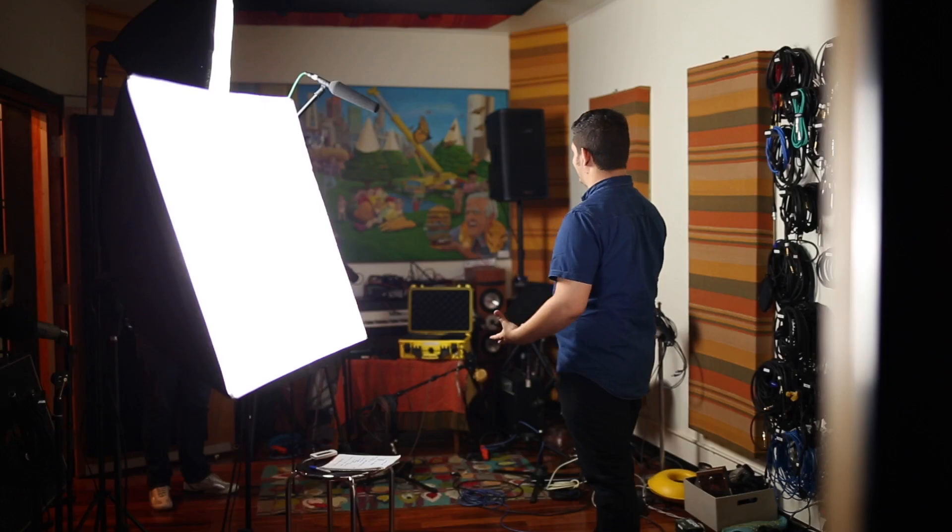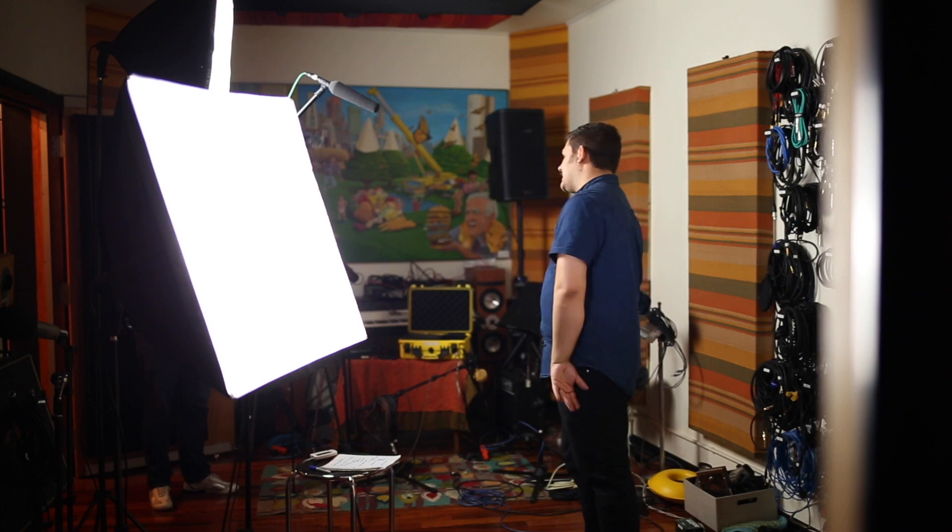Hey guys, welcome back. Thank you for watching. Today I'm going to cover some tips and tricks for recording audio for on-camera interviews. As you can see I am standing on camera. I'm recording with a boom mic. I was just talking to my buddy Lincoln and he said I should do a video about this, so here we are. And he's helping me shoot.